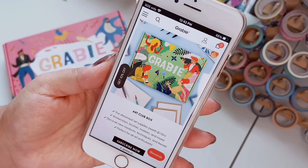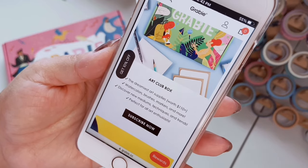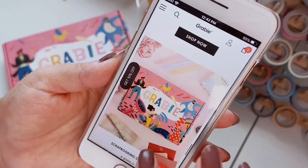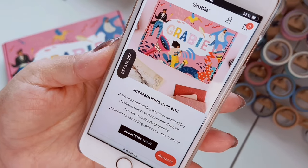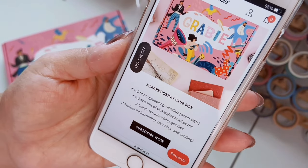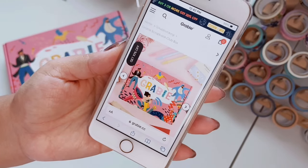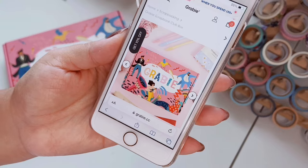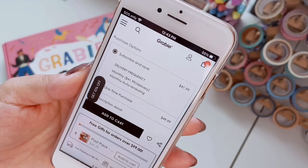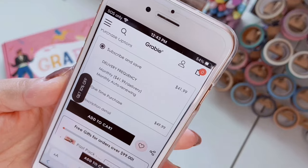They have different subscription boxes. There's an Art Club Box with art supplies worth over $110 — watercolors, brushes, markers — perfect for all art enthusiasts. Then there's the Scrapbooking Club Box, which is the one I got, full of scrapbooking goodies worth $90 plus — full-size sets of stickers, materials, paper, perfect for journaling, planning, and crafting. You can subscribe for a month, two months, or a full year. The subscribe-and-save option is about $41.99 per month versus $49.99 for a one-time purchase.